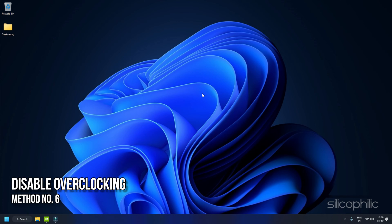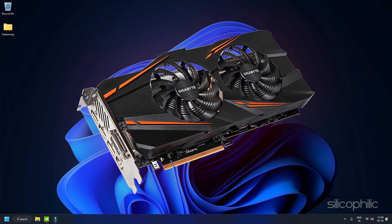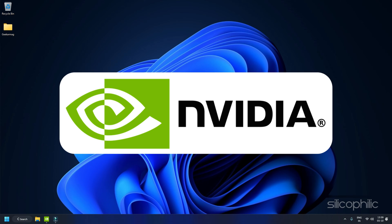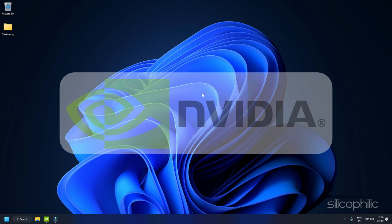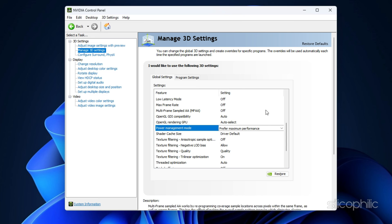Method 6: Disable Overclocking. Overclocking GPUs can increase performance, but it also generates more heat and shortens the lifespan of your graphics card. So disable this feature from your GPU application. For example, if you are using an NVIDIA GPU, you can right-click on the desktop and open the NVIDIA Control Panel to turn off this feature.